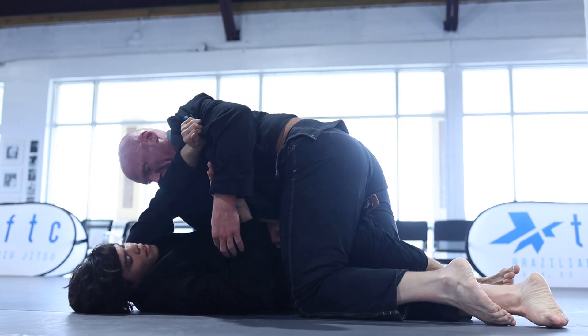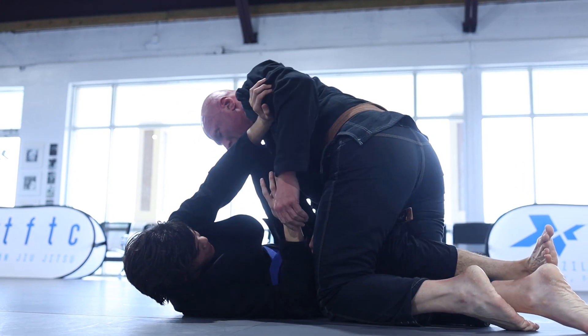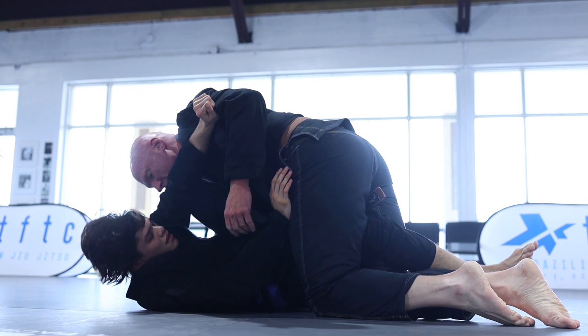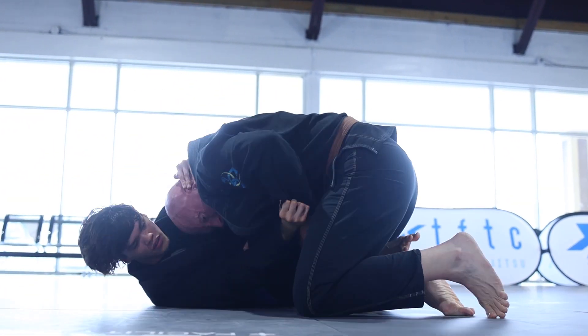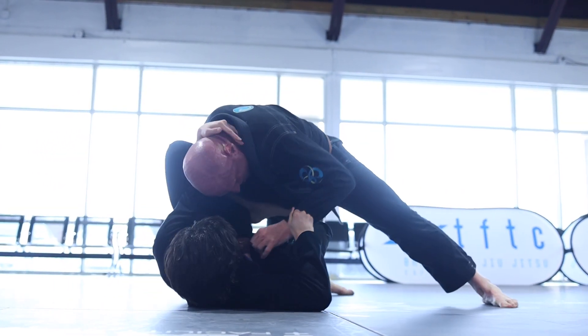If Will is able to remove one of my knees from play as well as establish a position that negates my ability to move, it's over. I give a big frame with my knee and left arm and I'm able to cover my right leg. As soon as it's out, I go straight back to the collar tie and put my foot on his hip to prevent him from being able to sit on my knee.